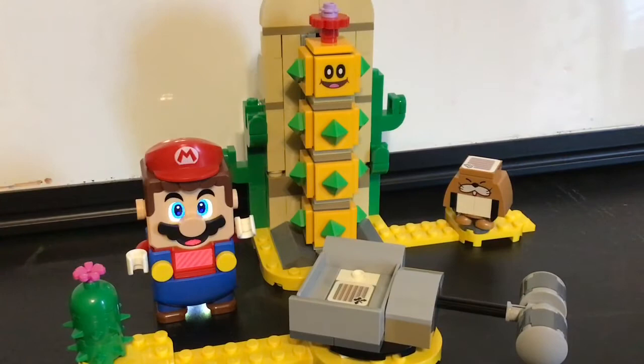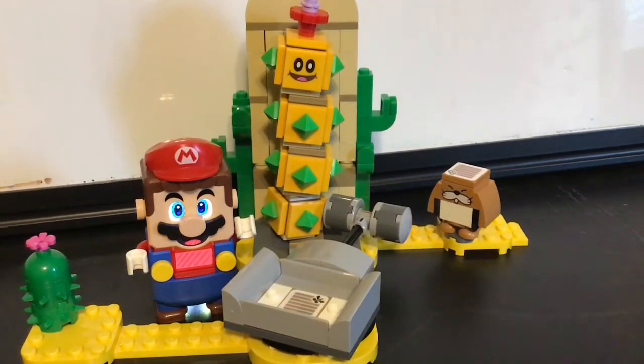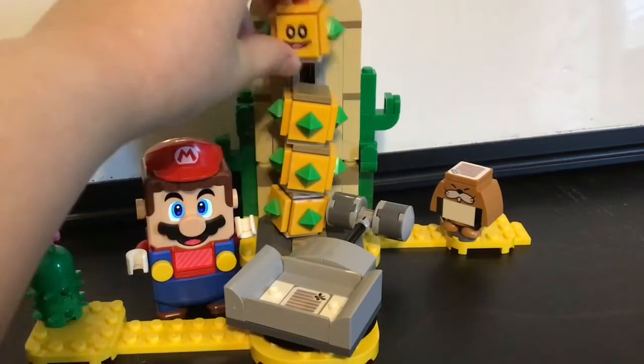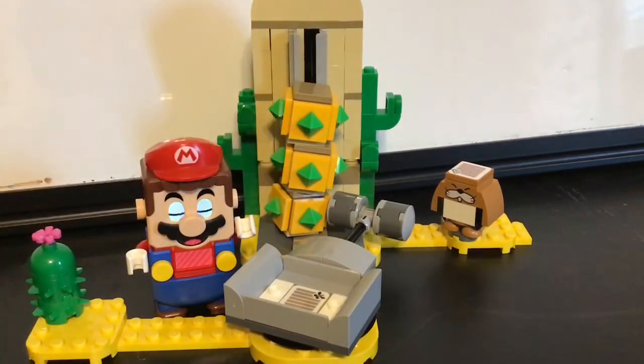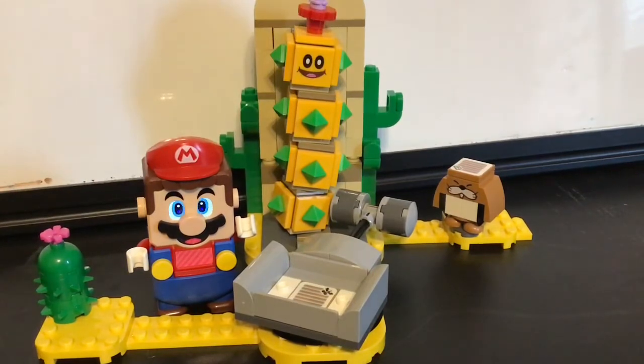Well guys, that's gonna wrap it up for today's video. This is a really nice little set — what did you think of it, Landon? I really like that you can punch the Pokey. That's pretty sweet because in a lot of the Mario games you can actually punch the Desert Pokey and he loses his segments. Overall it's a pretty nice set and the characters look really nice — I love that play feature!